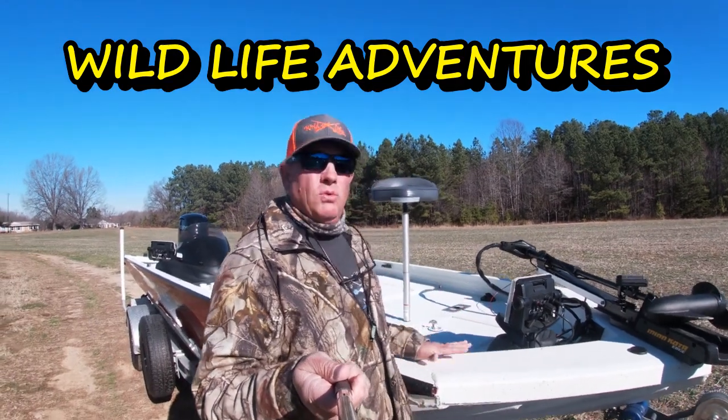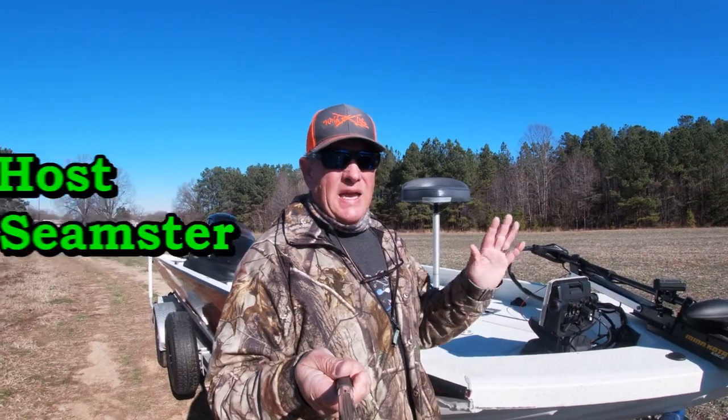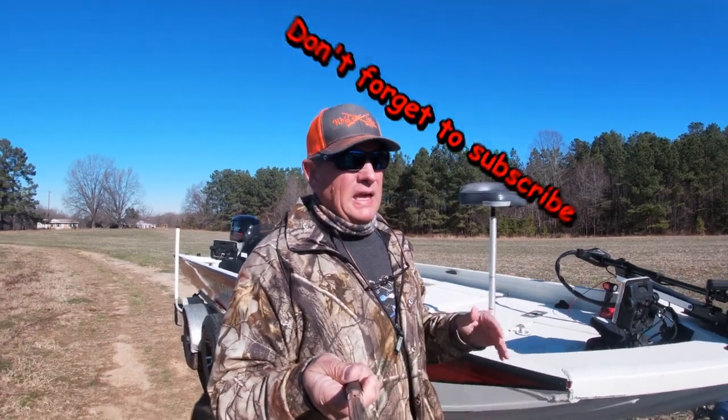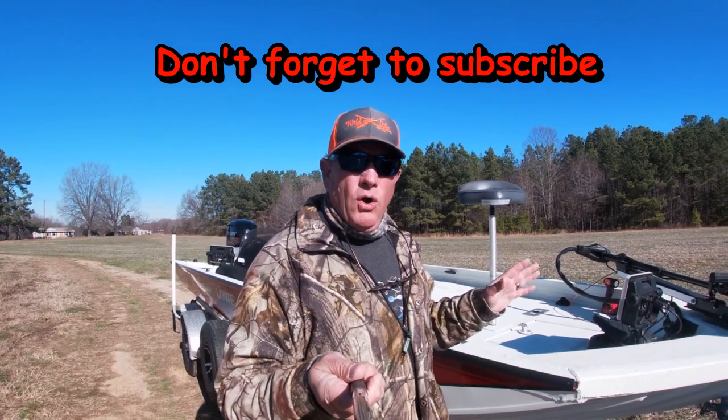We're going to do a review on this Lowe 20-foot catfish boat. I actually started this review at the lake, but when I went back and reviewed the footage I didn't really like it — I didn't think I explained it very well. So we're going to go over this and do this review again.